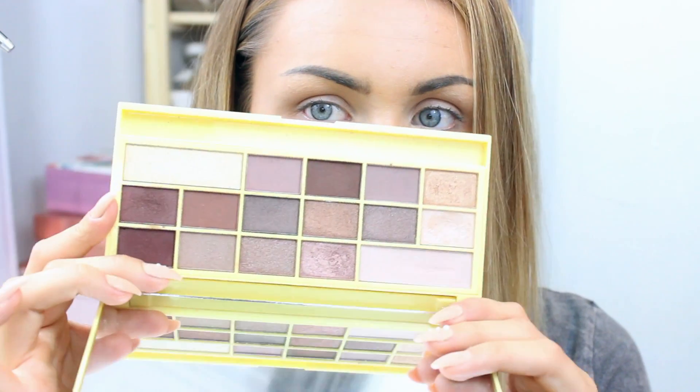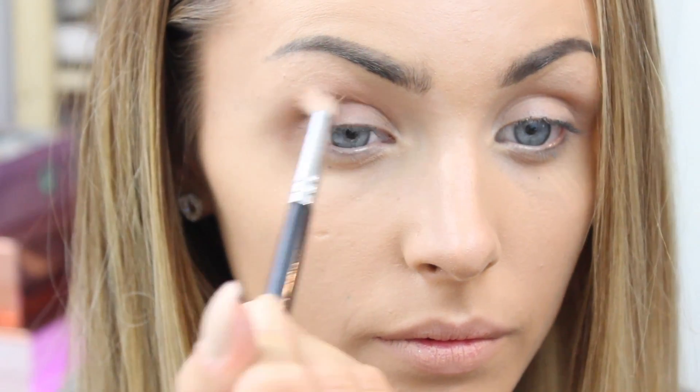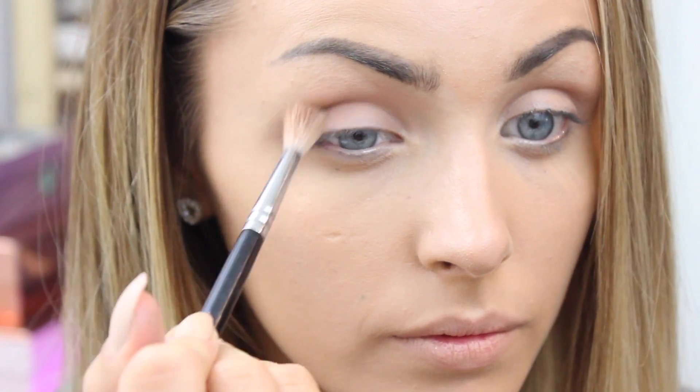Now we're going into the eyes. I'm taking this I Heart Chocolate palette from Makeup Revolution and picking up a grey-toned color as my transition shade.